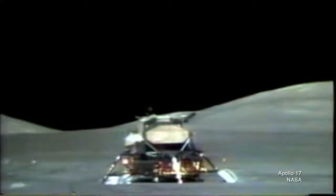All three missions left their lunar rovers on the moon's surface — they weren't designed to come back to Earth. But they did have cameras, and it was the cameras on board those lunar rovers that allowed NASA to watch the missions taking off from the moon.